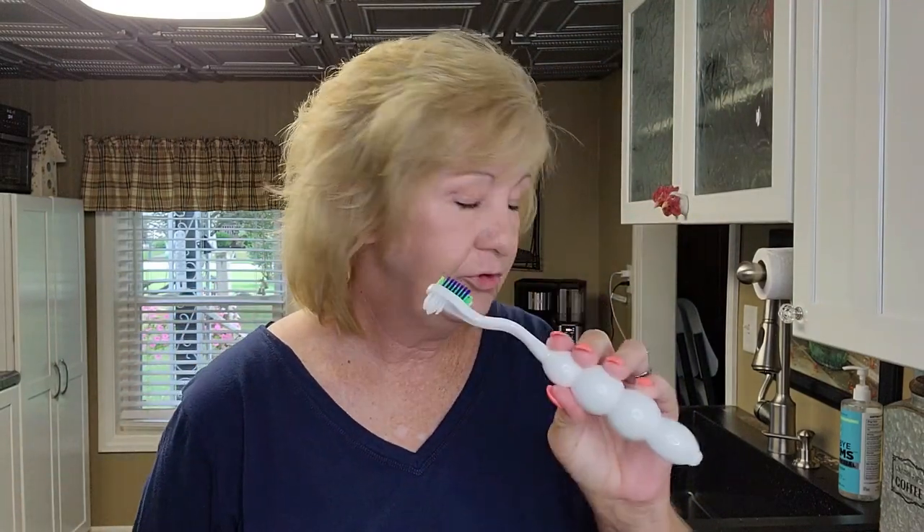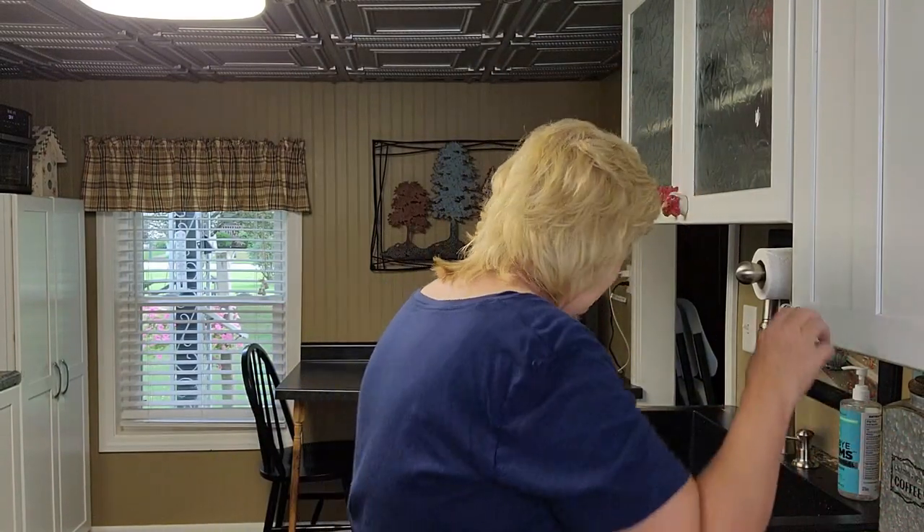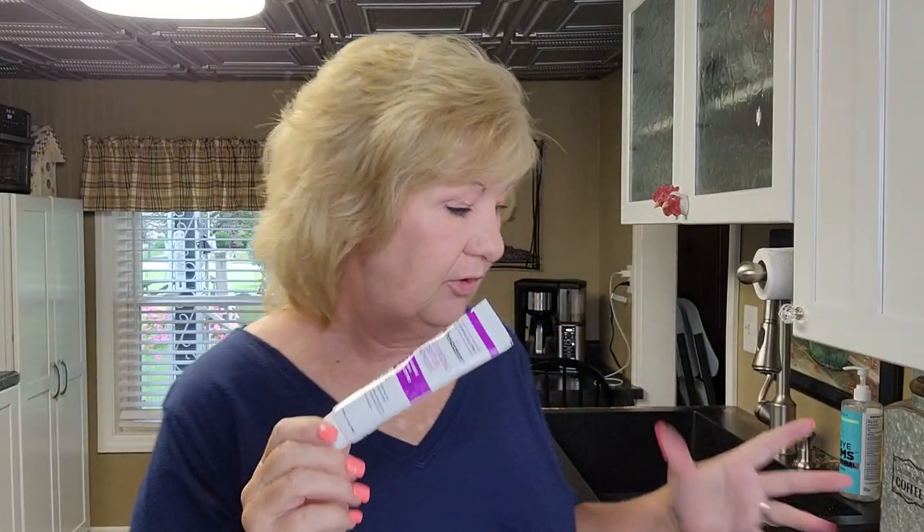Hi everybody, welcome back. In my last Dr. B video we went over this toothbrush, and as I said at the end of that video, I only have my top teeth in right now. I said I was going to work with this adhesive — let me find it. I found it, it was in my office.